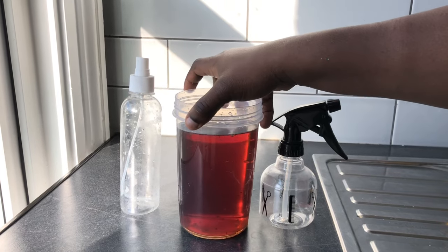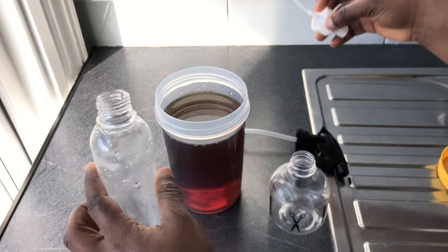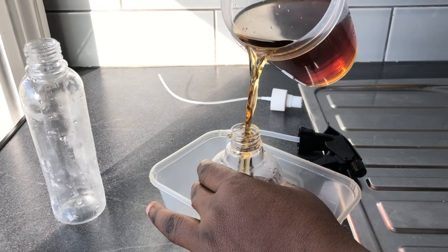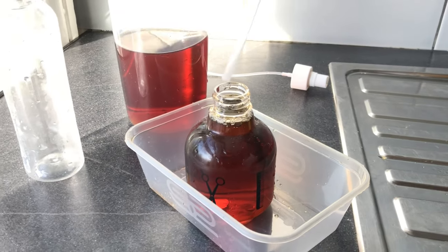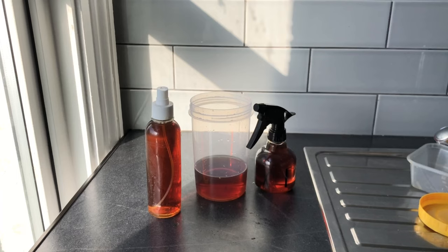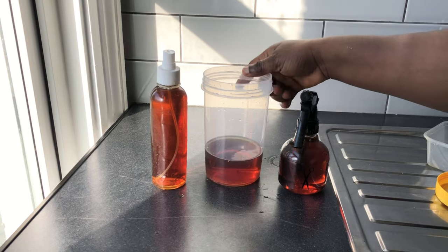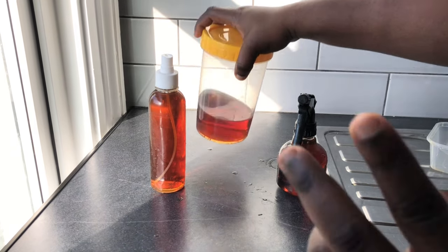I just finished sieving the water from the cloves and I'll be putting it in my bottles. I'll be careful not to spill it on the floor. I have some left over — I'll check if I have another bottle; if not, I'll cover it and put it in the fridge until I run out of the water in these bottles, then I'll refill.